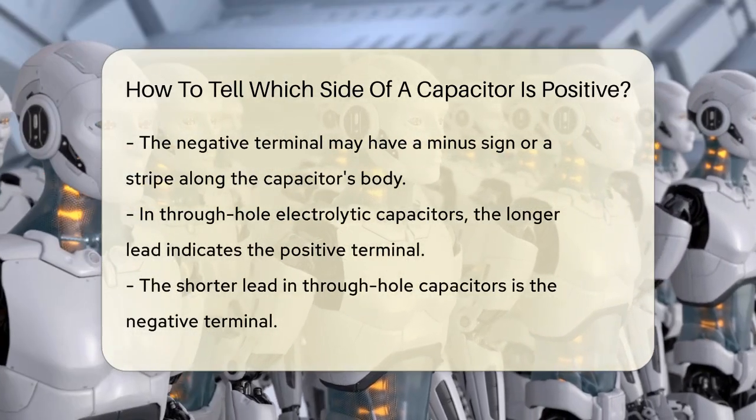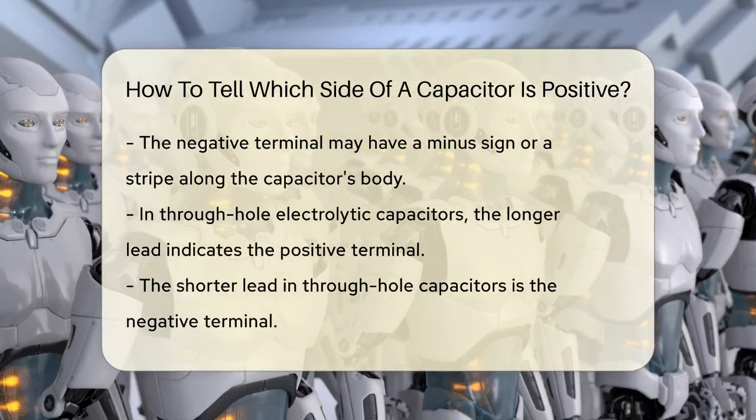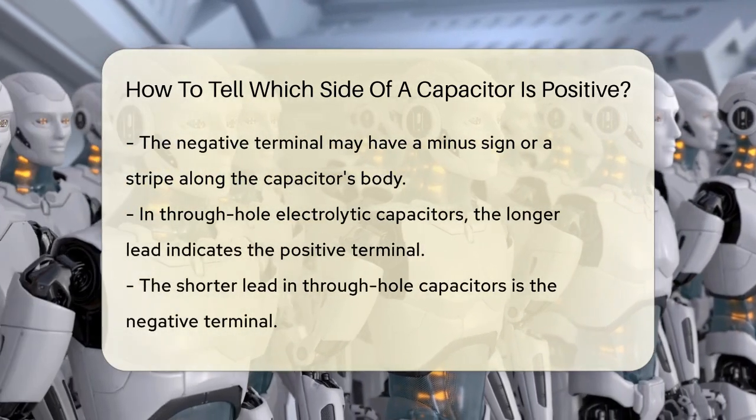In through-hole electrolytic capacitors, the longer lead is typically the positive terminal, while the shorter lead is the negative. You might also notice a gray-colored area on the casing, which corresponds to the negative lead.